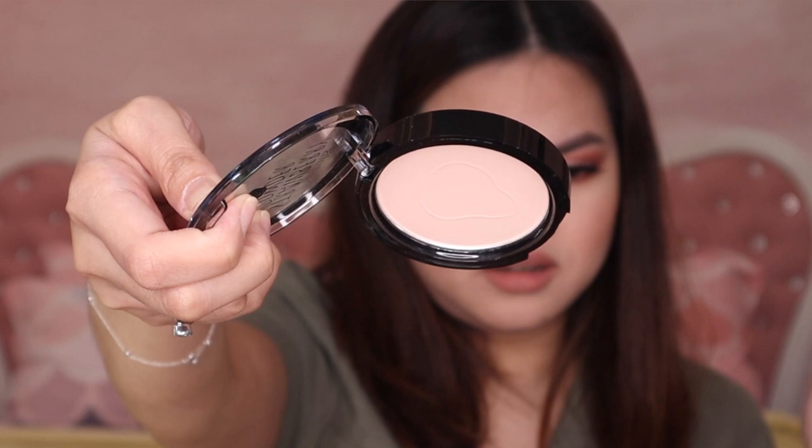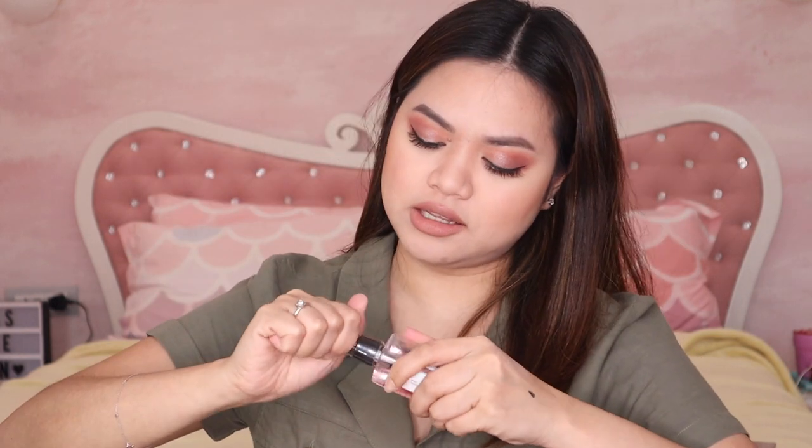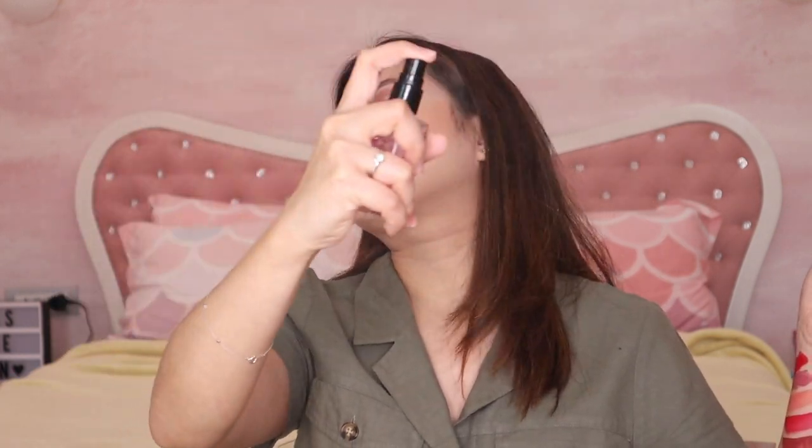But there is a strawberry scent somewhere. Now this is their Makeup Finishing Spritz — sets makeup for all-day wear. Let me try this one. It smells really nice! Let's see if this will really make the makeup last all day.